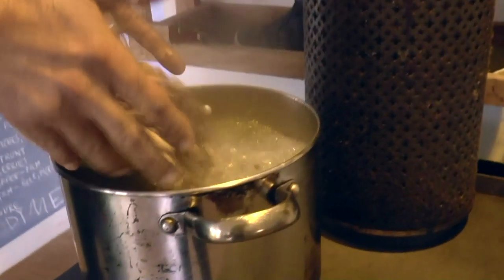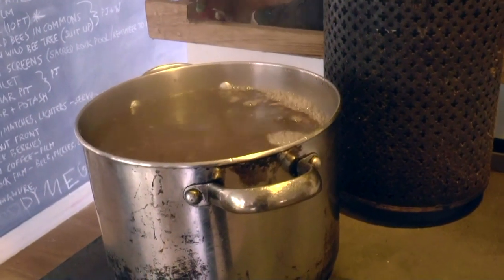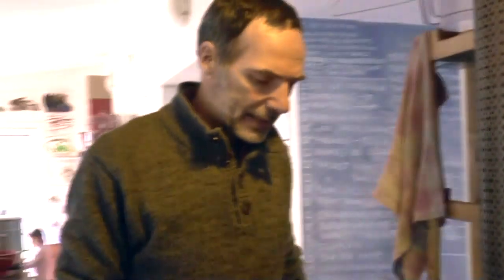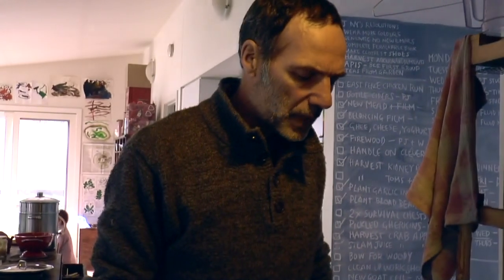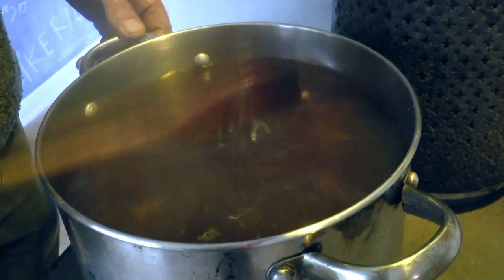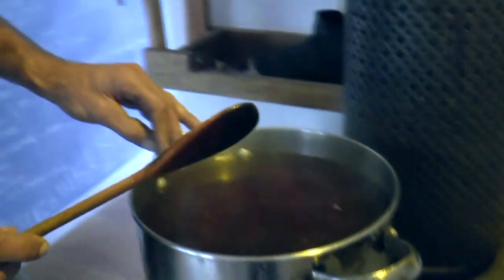You can break up the acorns — they'll get broken up in the next two or three steepings anyway, as we're going to grind them eventually. Bring it back to the boil and then take it off the stove for 20 minutes. We do this process with the English oak, which is the most common oak in this part of central Victoria, and we do it five times.